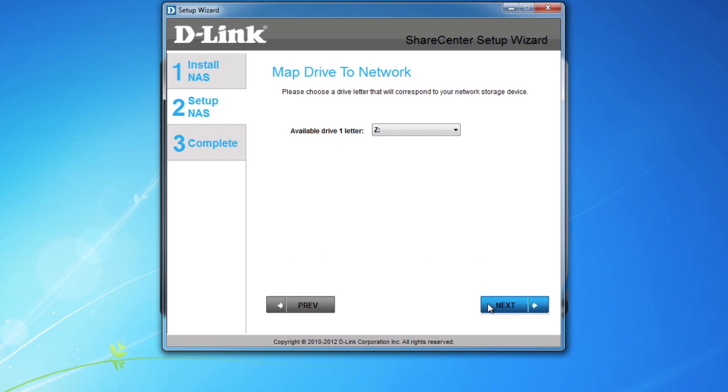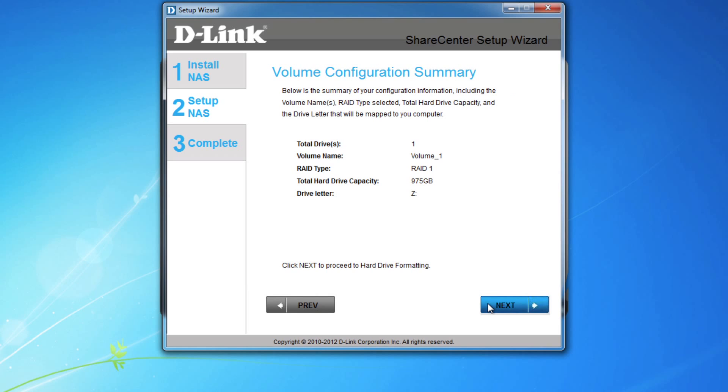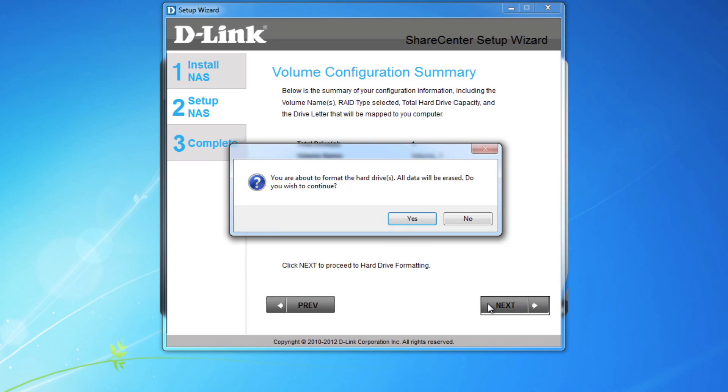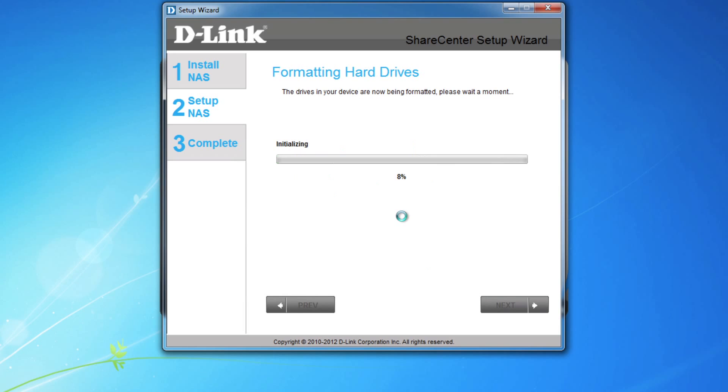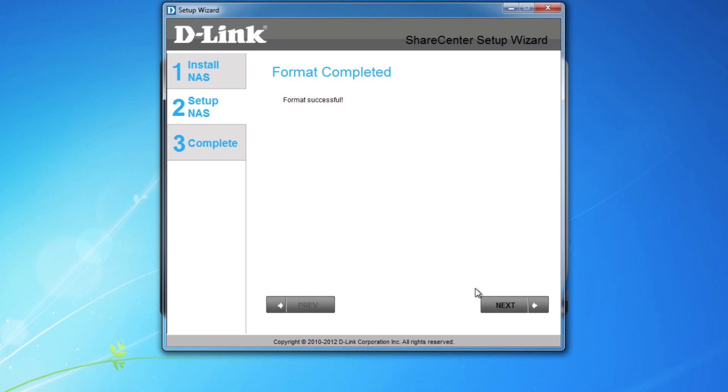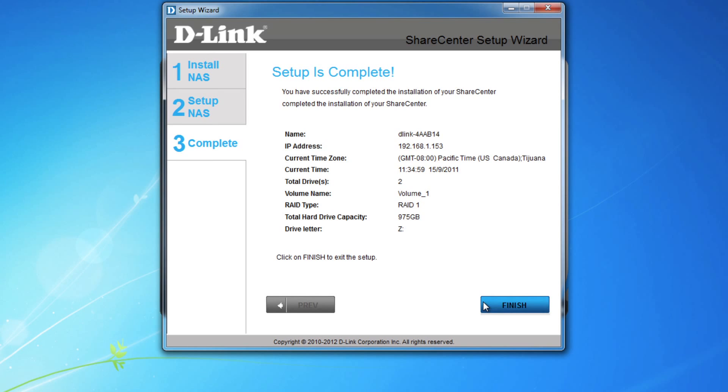Assign a drive letter for easy access to the NAS, and then scan through your settings to make sure they're correct. You'll be warned that all the data currently on the drives will be erased. As long as you understand this, click Yes to continue. Formatting the drives will take a few minutes, especially depending on the size of your drives, so sit back, grab a coffee, soda, or another tasty beverage, and give it a few minutes to finish. And once you see 'format successful,' click Next, and then Finish. You're all done.